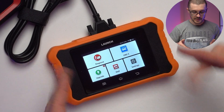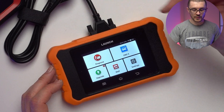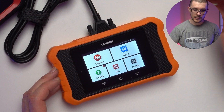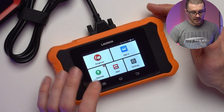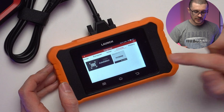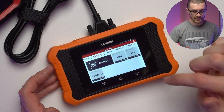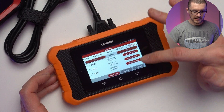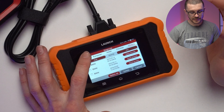This is the main screen. These units connect with a wire and charge from the vehicle when connected to the OBD2 port. The diagnose menu is where we'll see our BMW vehicles, and there's also a history section where you can see previously scanned vehicles.